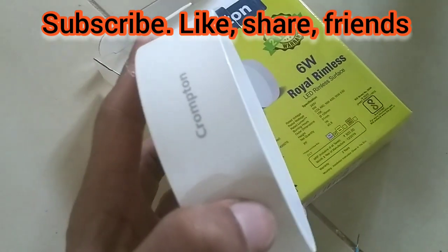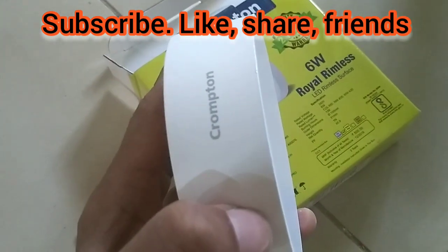Ok friends, please like and subscribe. Ok friends, see you in the next video.